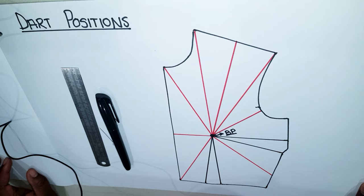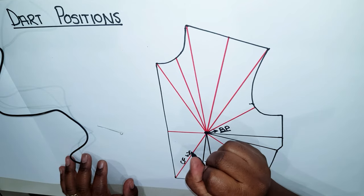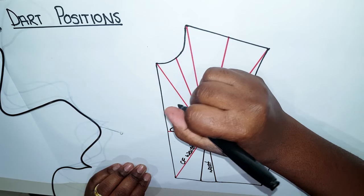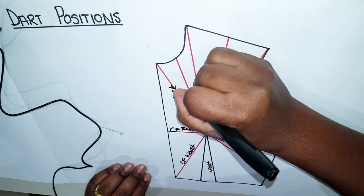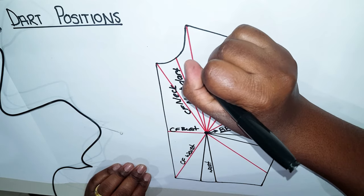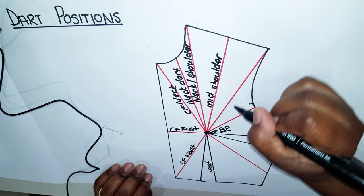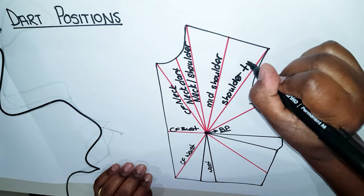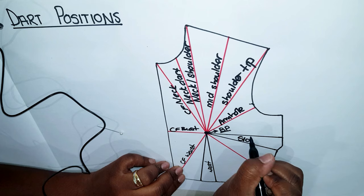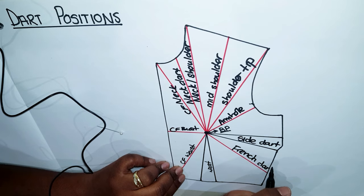I'm going to start by showing you a few classic positions we have for the dart: waist dart, center front waist dart, center front bust dart, center front neck dart, neck dart, shoulder dart, mid shoulder dart, shoulder tip dart, side bust dart, and the French dart.